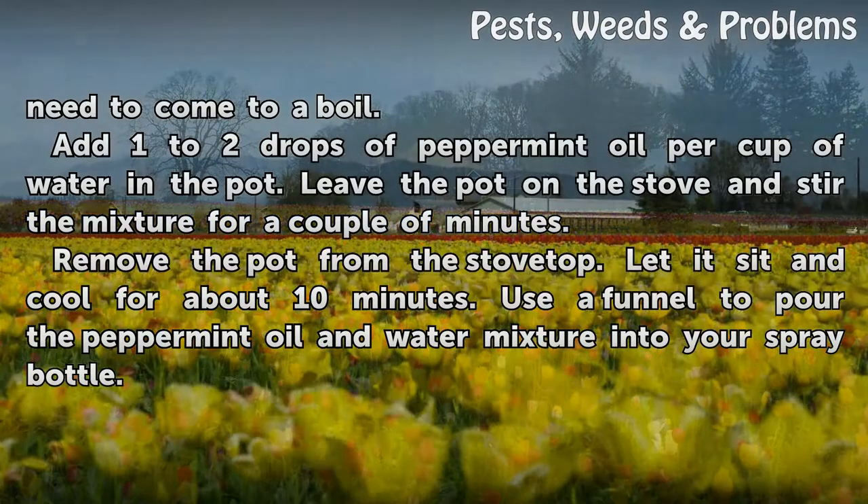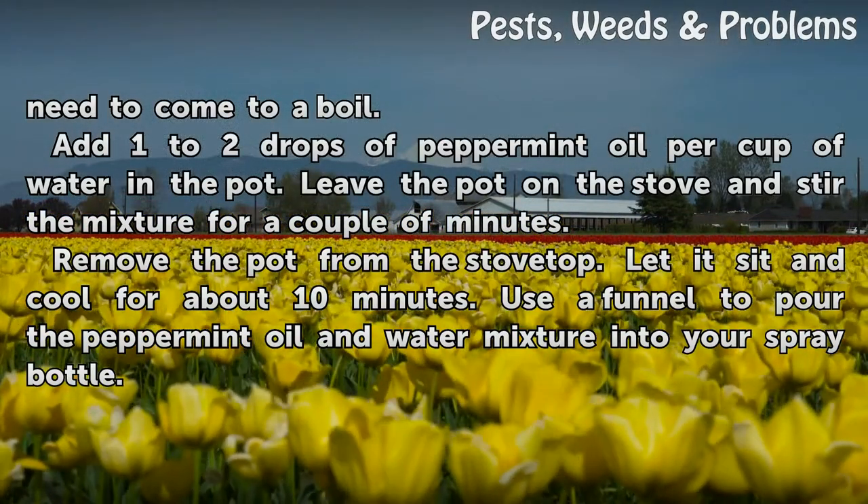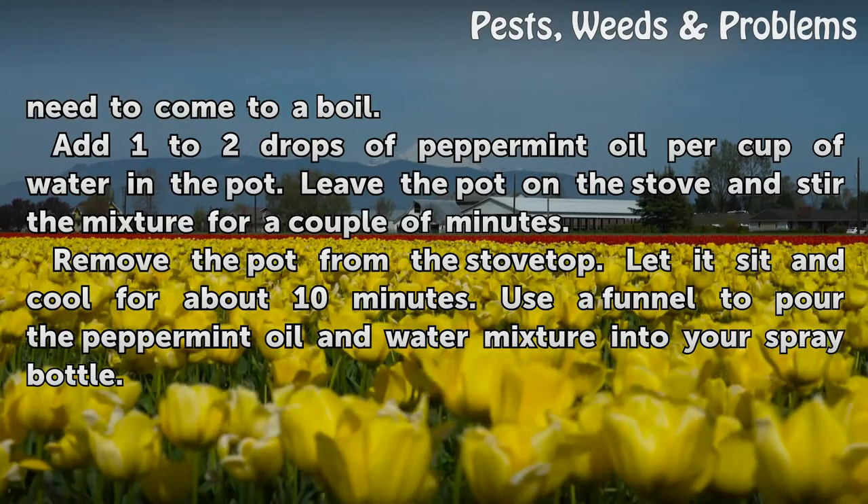Remove the pot from the stove top. Let it sit and cool for about 10 minutes. Use a funnel to pour the peppermint oil and water mixture into your spray bottle.